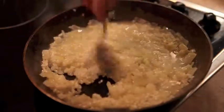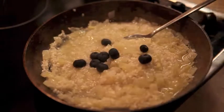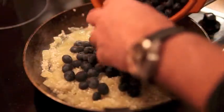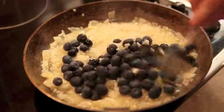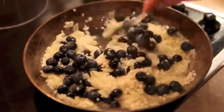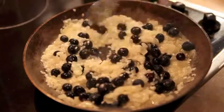Now the wine has pretty much evaporated, so we're going to add the blueberries. There you go — there's some lovely blueberries. We save a few for the topping at the end. Stir the blueberries around — this should give a really, really amazing colour. I can't wait to see the colour!